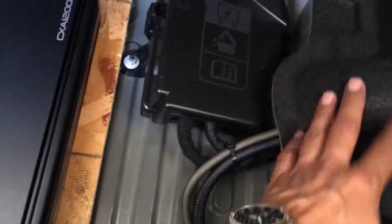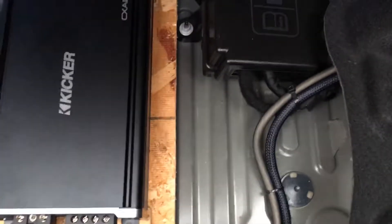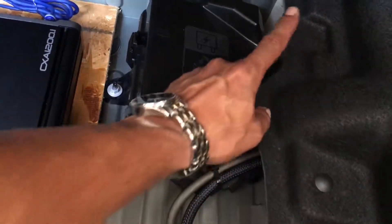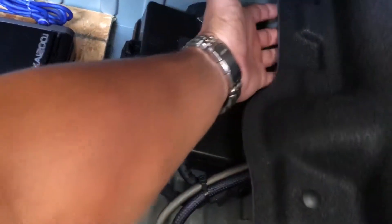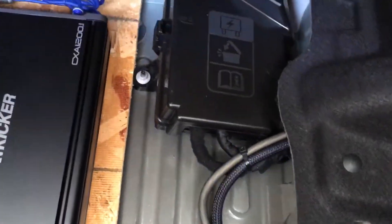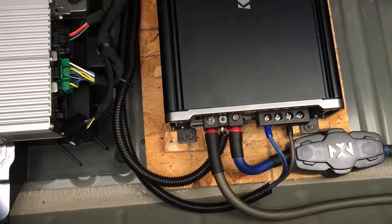I had to remove all the panels — this panel, the rear panel, the plastic cover, the back seat — you have to remove it all. Once you get it all out it's pretty self-explanatory. Just run this to chassis ground right up in there — there's a chassis ground right under here. And just run this to your positive battery post. That's pretty much it.